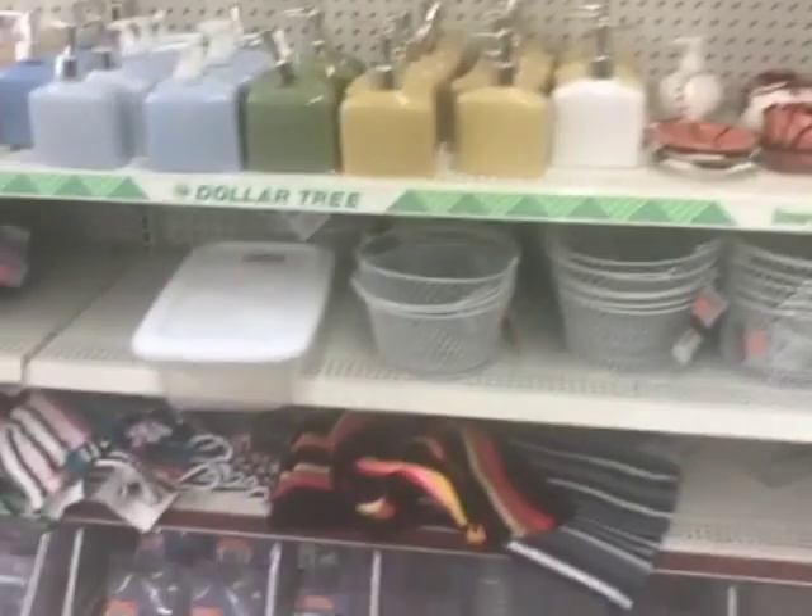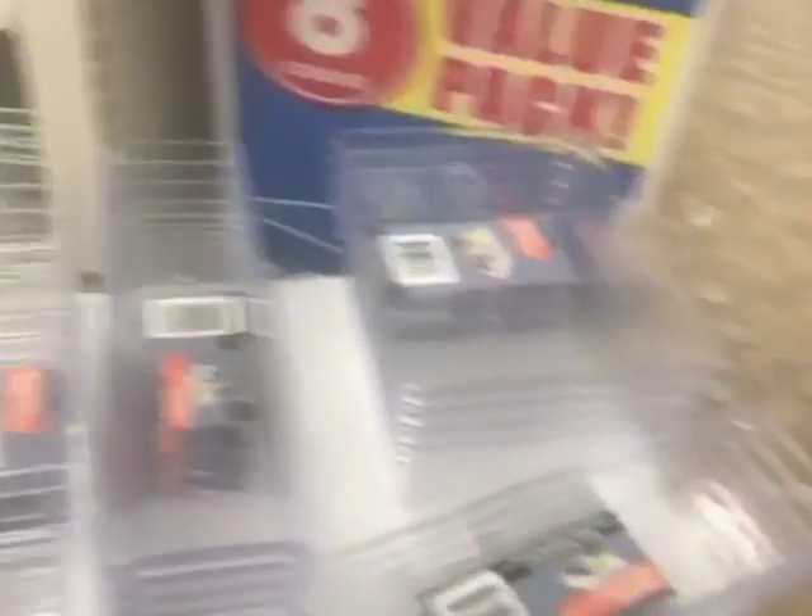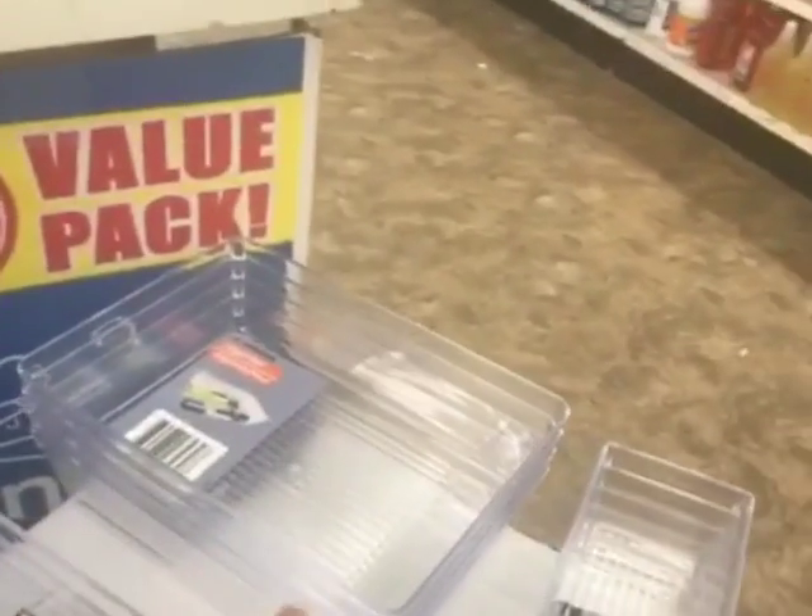I am currently at the Dollar Tree, going in to get the clear containers I'm going to use to organize my makeup. They're on the bottom shelf — these are the ones I picked out. This one has three compartments, this is a single one, there's one that's a little bit shorter, and then there's a bigger one. I picked out four of each one.